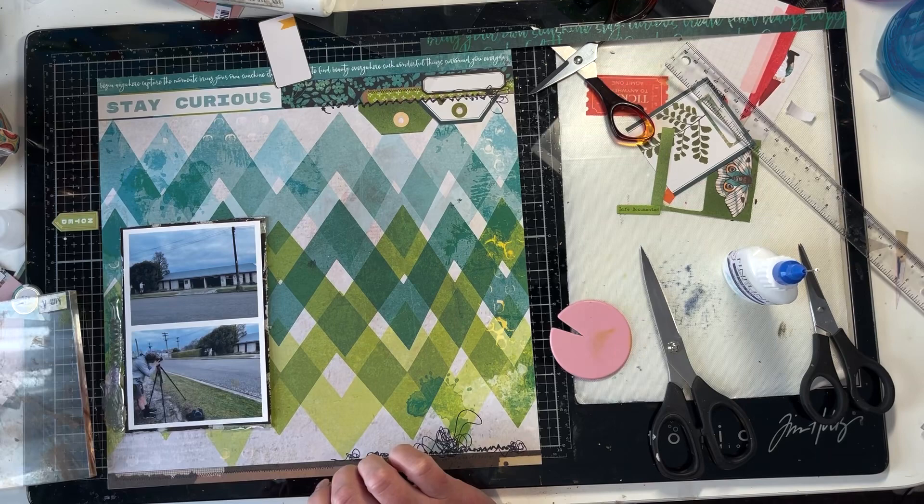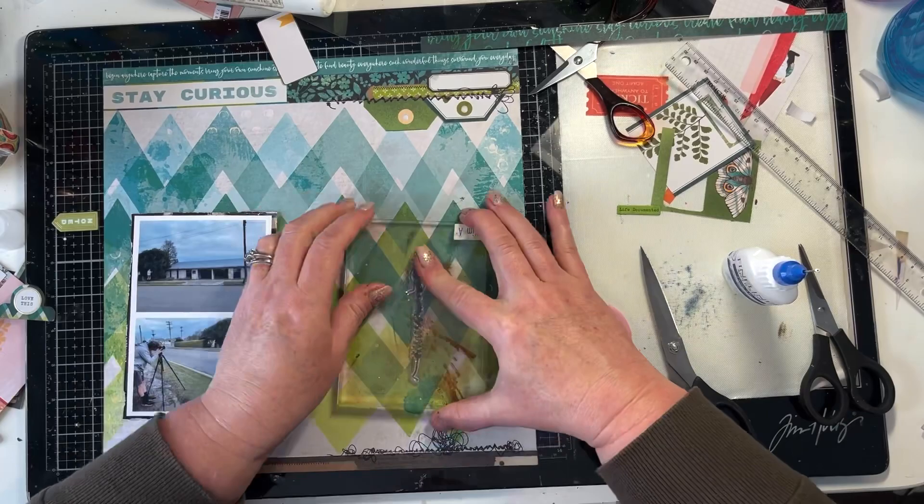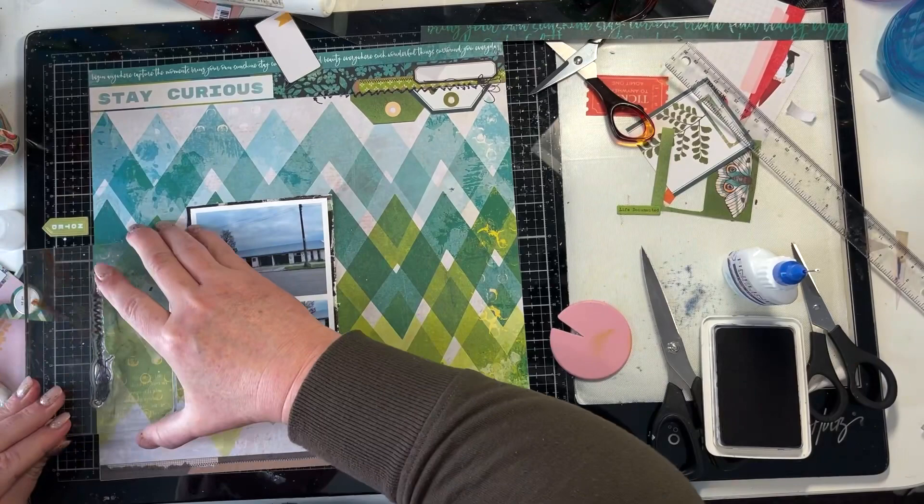So you can see that I'm just trialing which stamp I want to use for the sewing, and then I'm going to add a sewing stitch stamp down the left side of that photo.